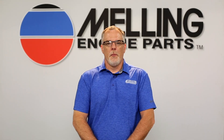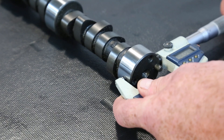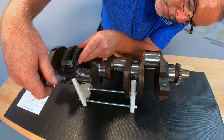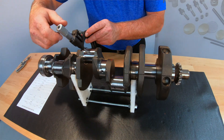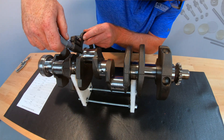Hi, I'm Cale from Melling. Bearing clearances in an engine have a major impact on oil pressure. With this being said, accurate measurements are necessary to determine the correct pump for a given engine. Spending the time to properly measure the bearing clearances in an engine is a time-consuming process, but can be some of the best time spent building your engine.